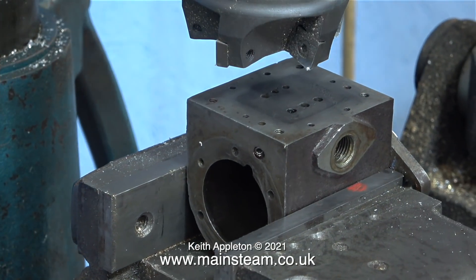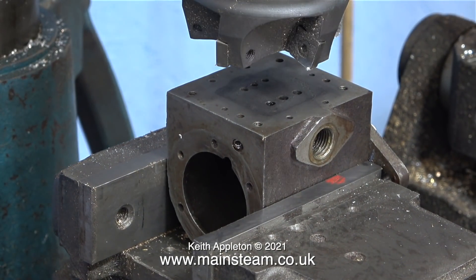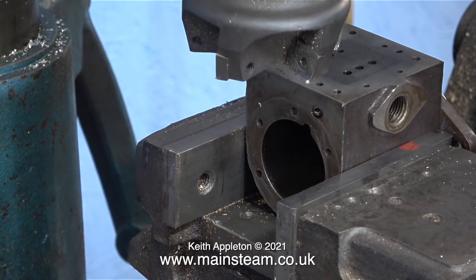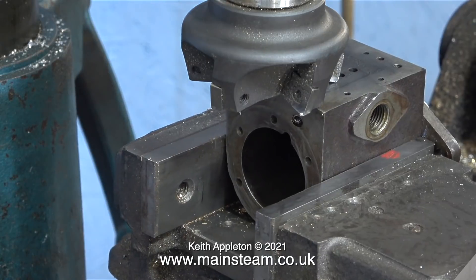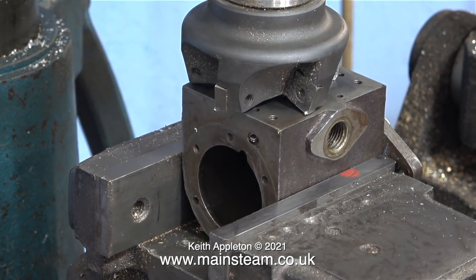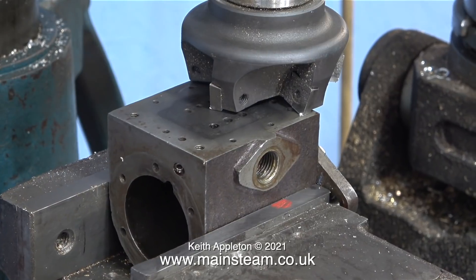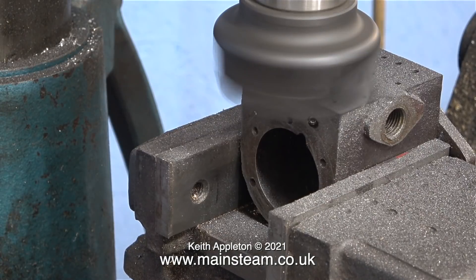Over now to the milling machine for the fun part. I'm using a face cutter to clean up the port face. When machining cast iron in the home workshop it's a good idea to make sure the cutter isn't revolving too fast. I've clamped the cylinder tightly into the machine vise as squarely as I can. Before starting the machine, I run the cutter across the port face to see where it's touching — it's not perfect, but I don't think the original machining was perfect either.